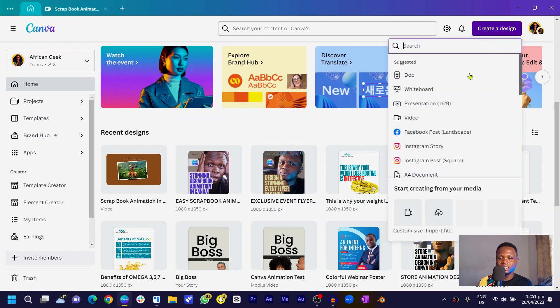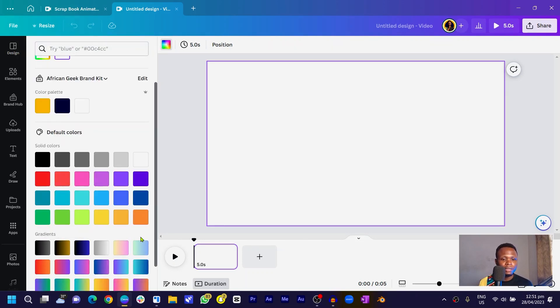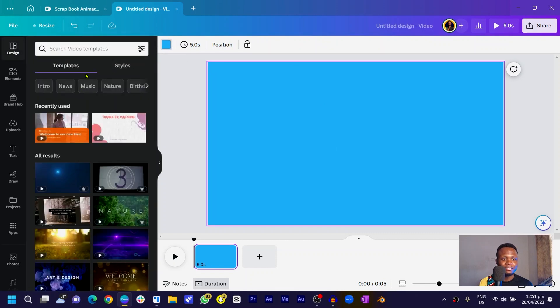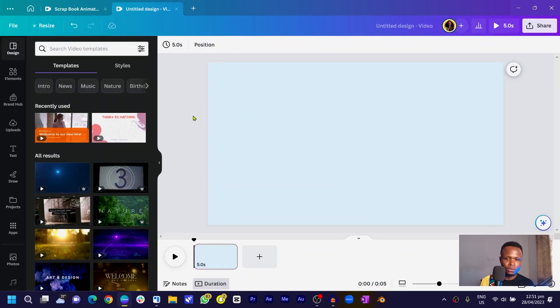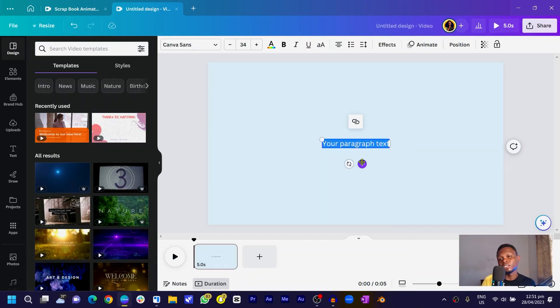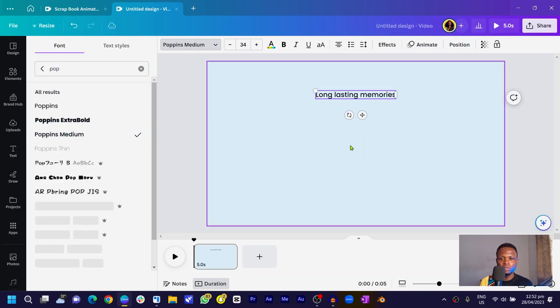Come into home, create a design, and choose video. Make sure everything is loaded before you start clicking around. First, change your background color — come into colors and choose a lighter version. Then press T on your keyboard for text and type something like 'long lasting memories'. Place it at the top and change the font to Poppins — you can use any font of your choice.